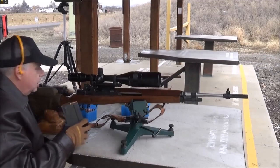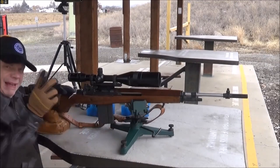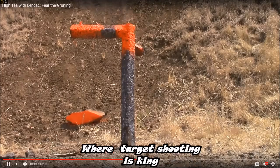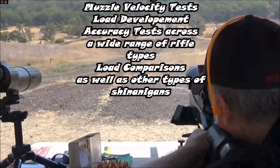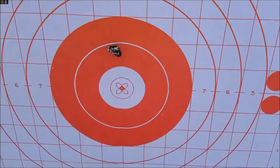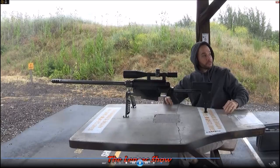You guys know what this load is — as I told you, pay attention. You're going 3,000 feet per second, and we go one click left. It feels like you're getting punched in the face.